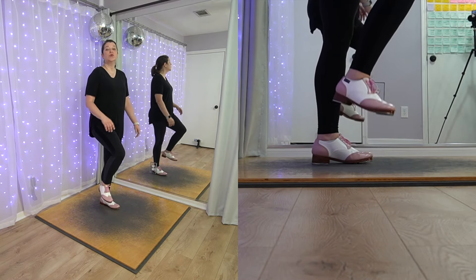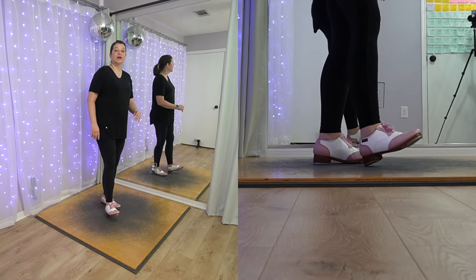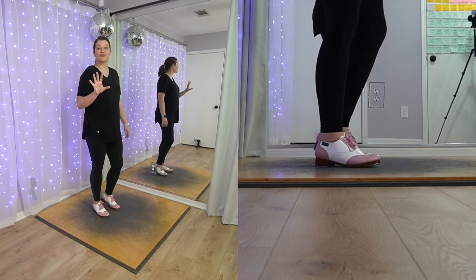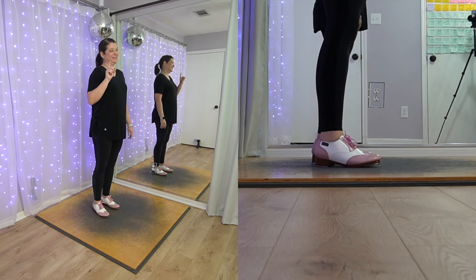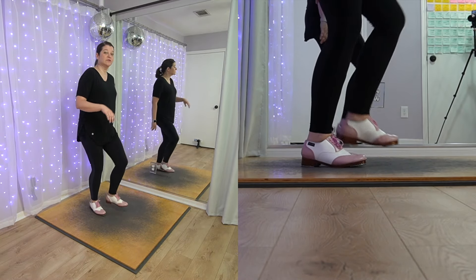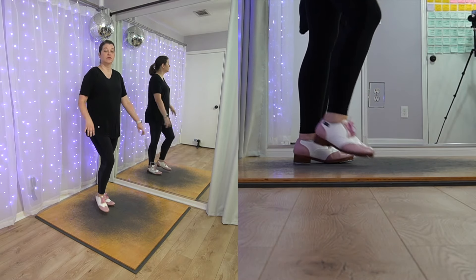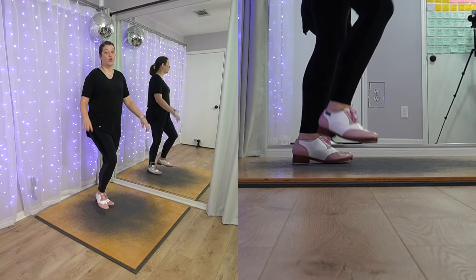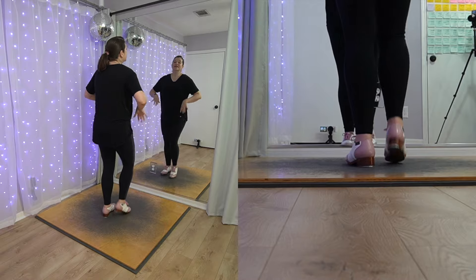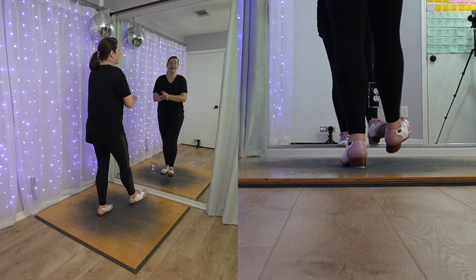So we go one, two, three, four sounds — dig, brush, step, heel. Dig, brush, step, heel. If you've never done these, give yourself grace, give yourself time to get it. If you have done them, they're actually going to be a little faster. Dig, brush, step, heel. Dig, brush, step, heel. So we're going to do two dig steps, two paddle and rolls — or four dig steps if you're not hanging out with those paddle and rolls. Five, six — dig, step, dig, step. Dig, brush, step, heel. Dig, brush, step, heel.